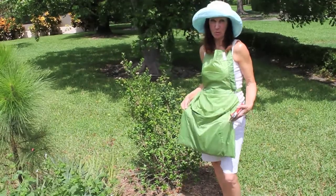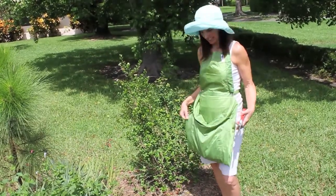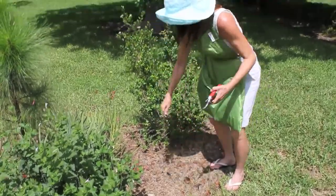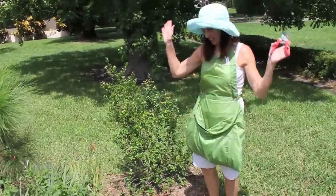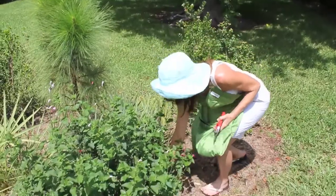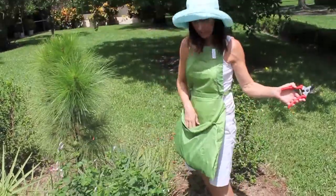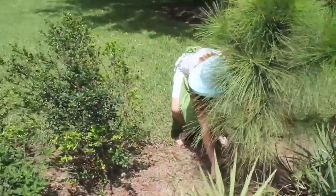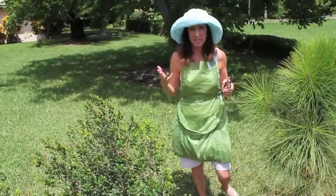Hi. I really have to tell you about this great new garden apron by Plastec. You can go anywhere you want around your garden, pulling out weeds, putting them in the apron, and moving on. Not leaving piles behind. It's just so easy.